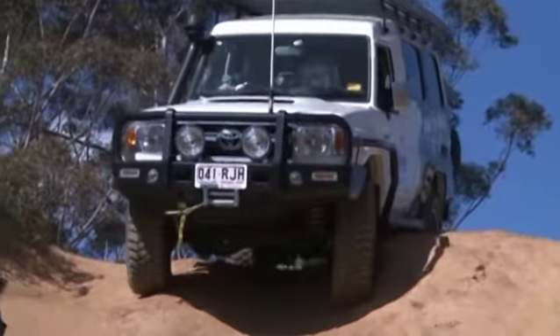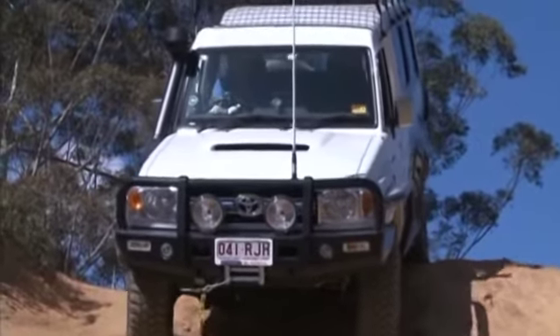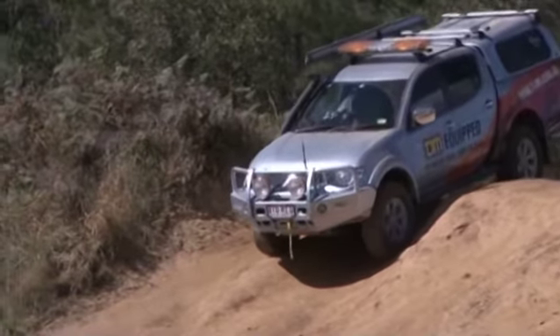What goes up must come down, and the best way to go down hills is to make sure you attack them head on. Try to avoid side slopes wherever possible. Don't ever try and go down a steep hill on an angle, because that's just a recipe to flip your vehicle.